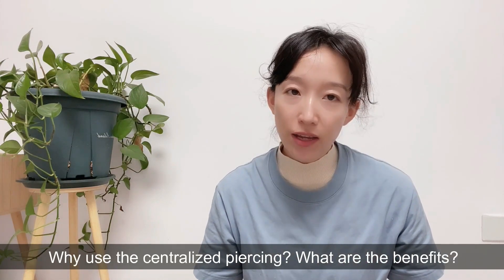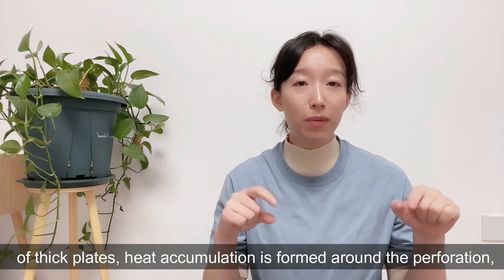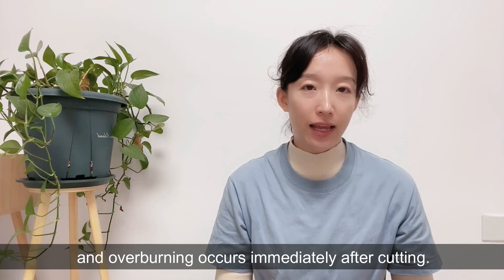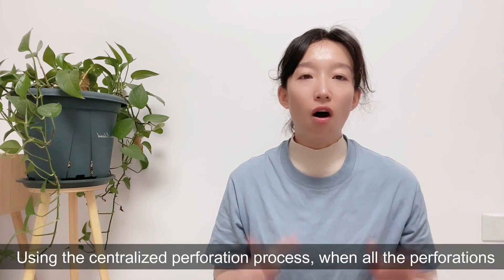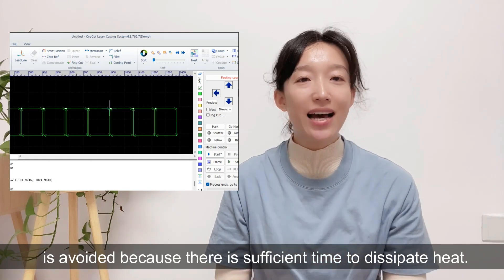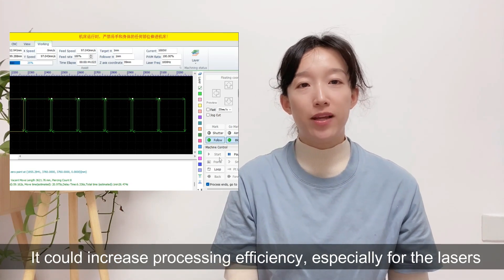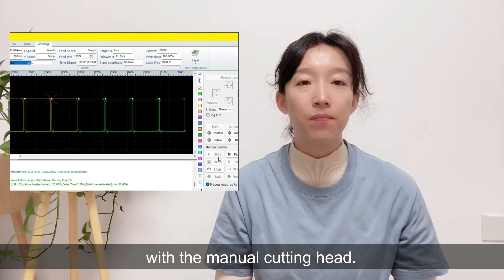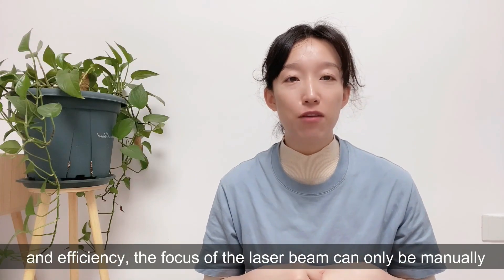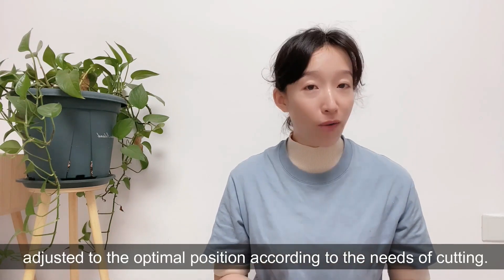Why use centralized piercing? The main benefit is avoiding overburning. During perforation of thick plates, heat accumulates around the perforation point, and overburning can occur immediately after cutting begins. Using centralized perforation, when all perforations are completed, overburning at the first start point is avoided because there is sufficient time for the heat to dissipate. It also increases processing efficiency, especially for lasers with a manual cutting head, where the nozzle height for perforation is higher than for cutting.